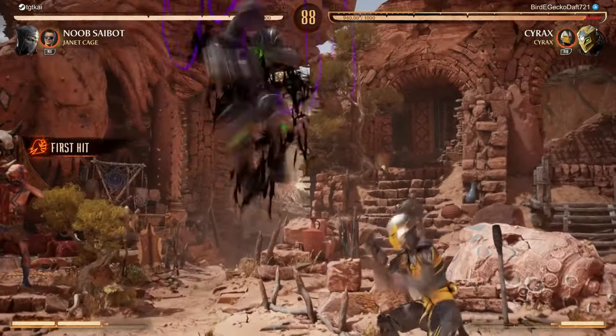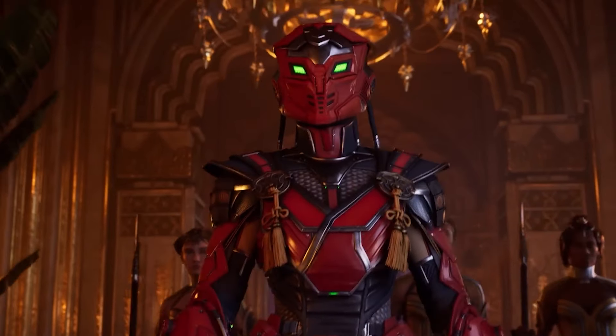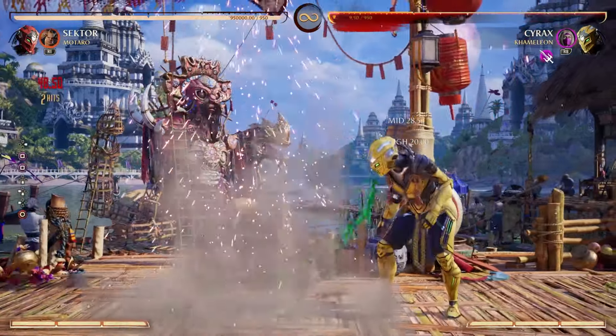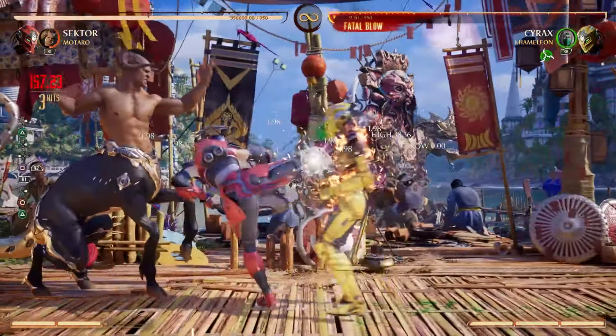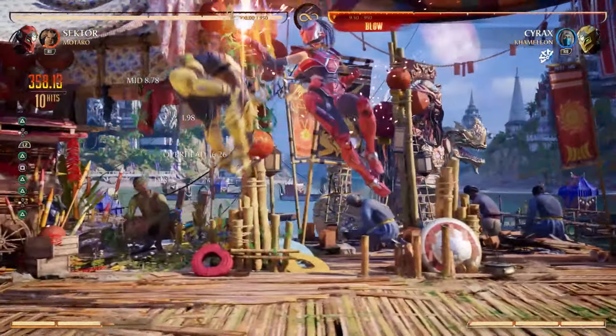You guys thought Noob Saibot in the last video was saucy, but let me introduce you to Mortal Kombat 1's version of Sektor. This character has some insane combos that are pretty damn easy to do. Let's show you a quick bread-and-butter real quick. And from that you get this mix, which can then lead into another full combo. She has her own little vortex just built in.